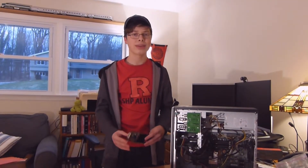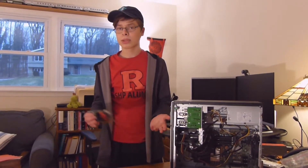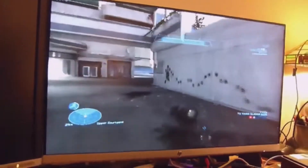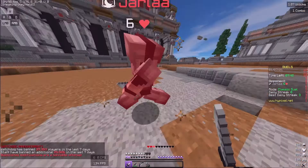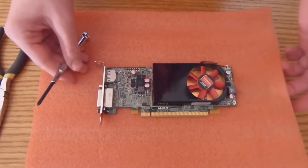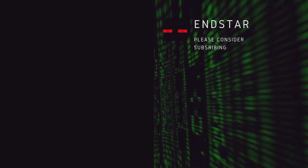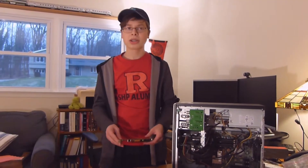Hello everybody and welcome to another video. This is Brian from NSTAR Entertainment. I haven't made a video in a couple weeks, but who cares? Making one now.